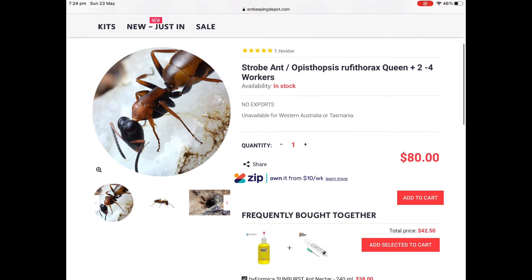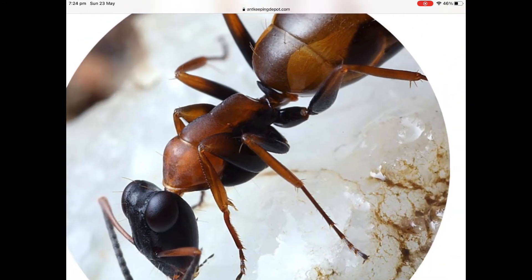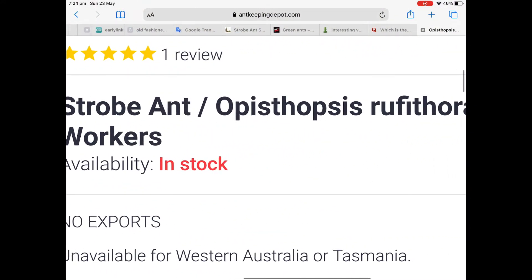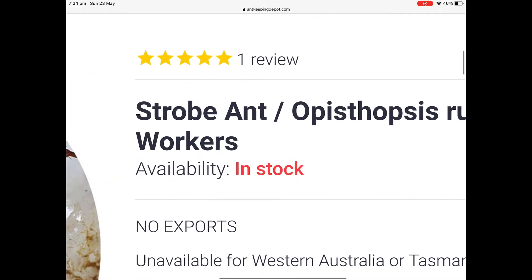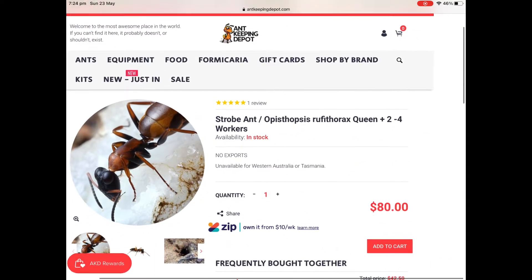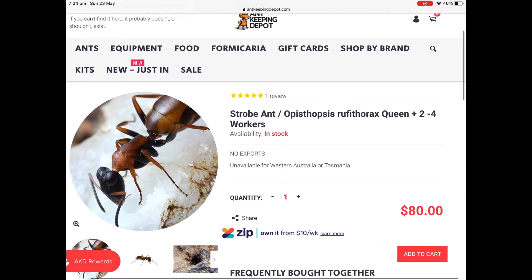I'll post it in the Green Reunion — look at it, it's beautiful! Oh my god, it's in stock, and it has workers — two or three workers and a Queen. Oh my god, five star reviews.